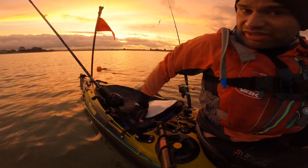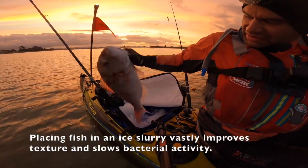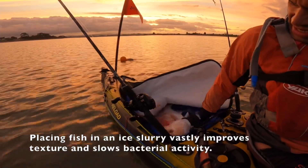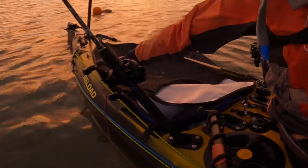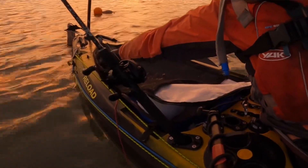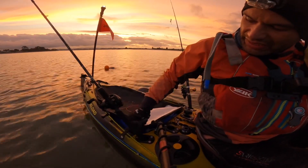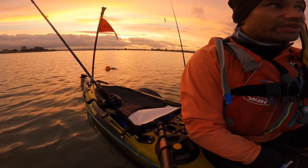As you can see behind me, I've got an ice slurry. I want to keep this fish for the duration of the trip. What I love about these chill bags is they keep everything cold.